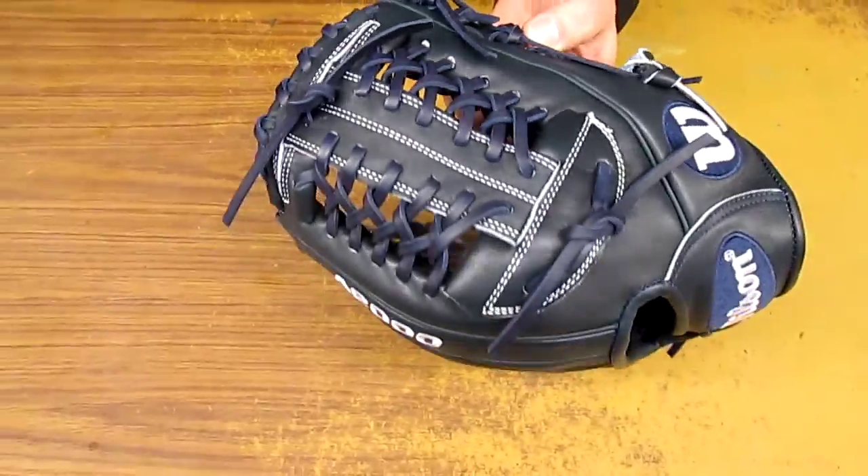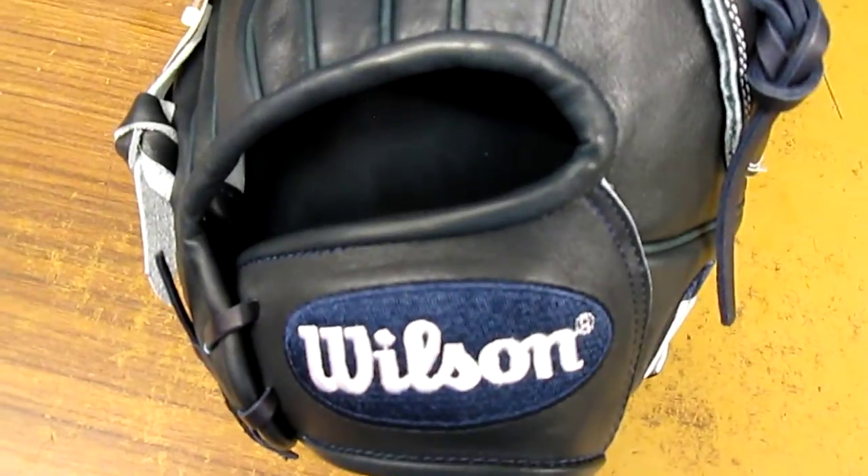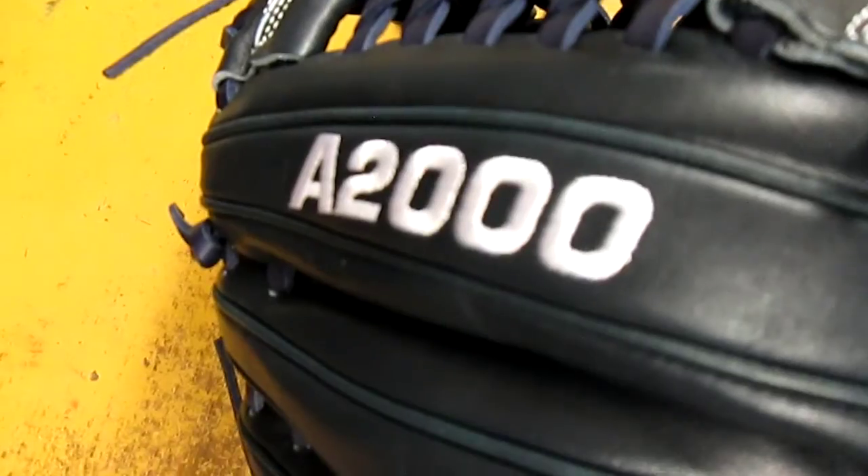Everything is navy blue except a little stitching on the back there in the logos. The Wilson and the A2000 logo are both stitched in white.